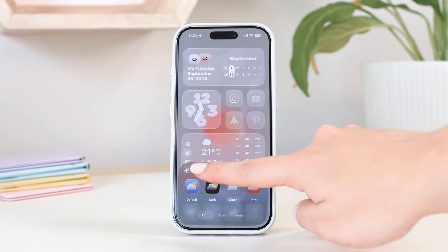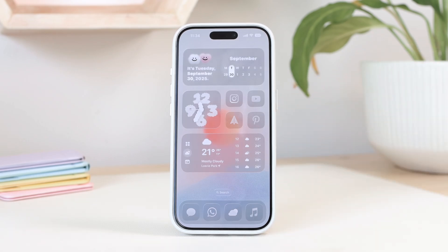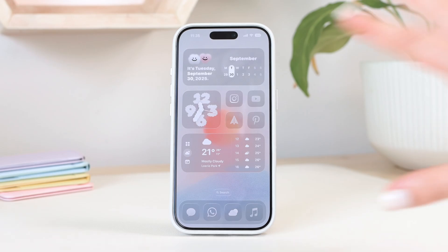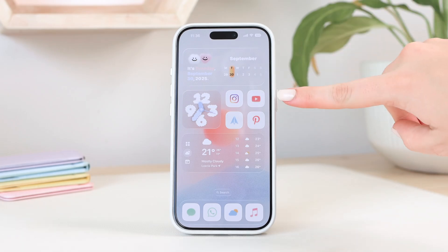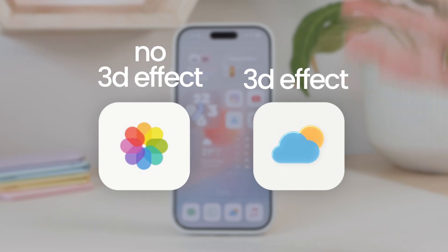These are all now supported with custom app icons and will change with the phone settings. However, this doesn't work with all icons — for instance, some like the photos app icon are too complicated for the system to distinguish the logo from the white background, so it just doesn't support it, and the icon won't change when you switch modes. I chose icons for my home screen that actually work with this feature. The key requirements: your app icon's background needs to be white, and it needs to show that 3D effect when added to your home screen — that tells you it's compatible.